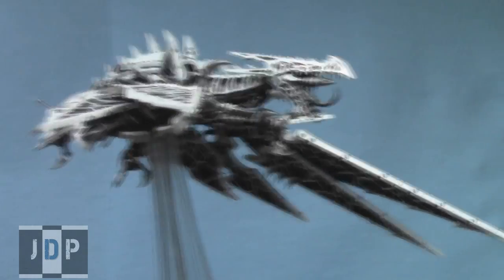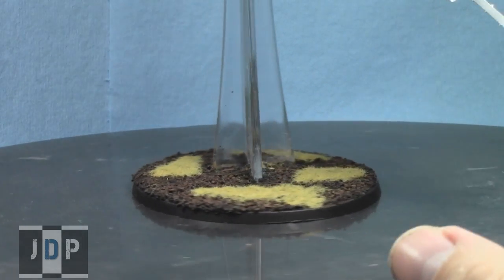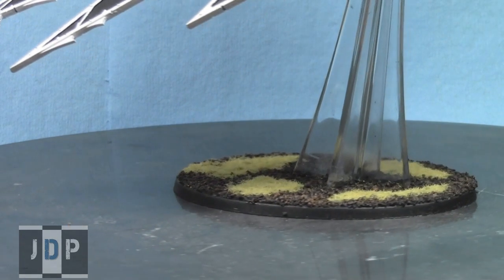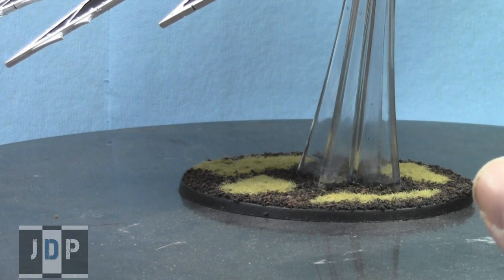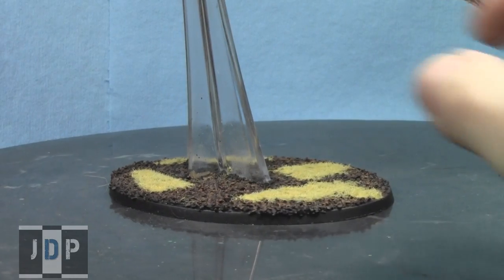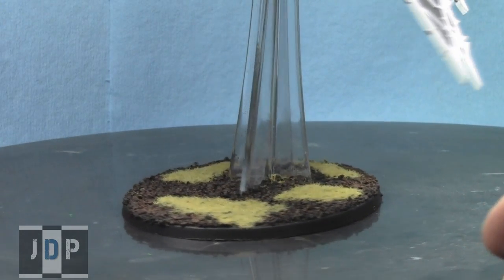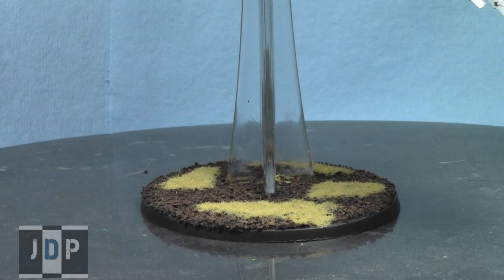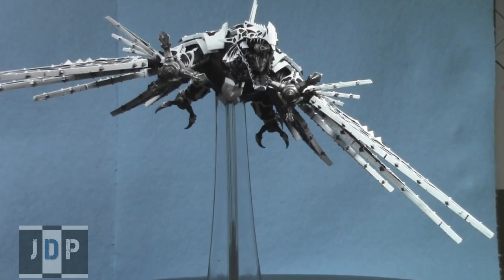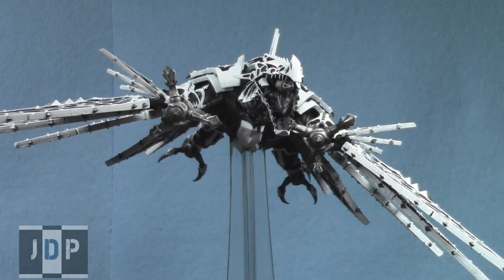I'll show you the base quickly. For the basing scheme, the customer wanted dead grass — brown earth with dead grass. The customer had a really cool idea: chaos is the embodiment of evil, so when evil flies over living things they would die. He figured that as the Heldrake flies over the grass, all the grass beneath it would die. So I used Citadel dead grass, large granule sand and small granule sand, and painted it up a couple of shades of dark brown. The dark brown and very light putrid green of the base is a nice contrast to the black, white, and silver of the Heldrake.